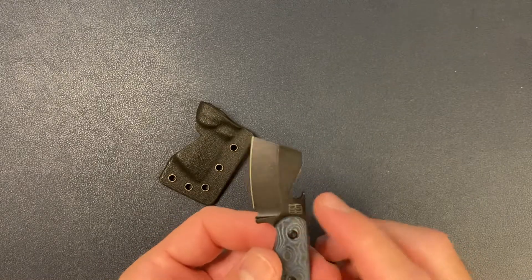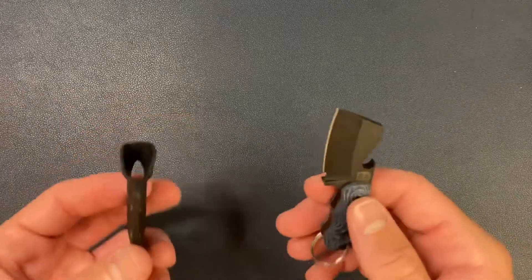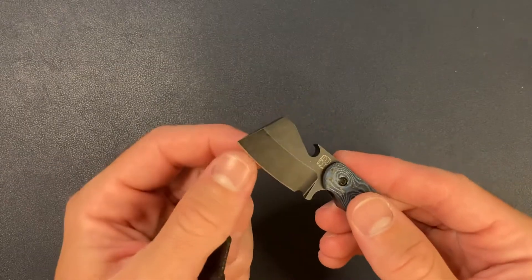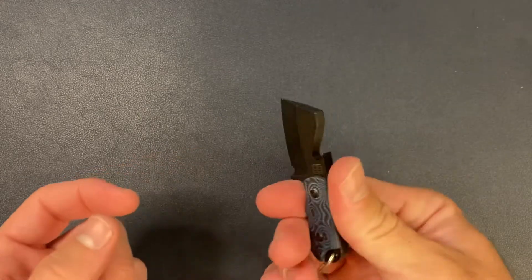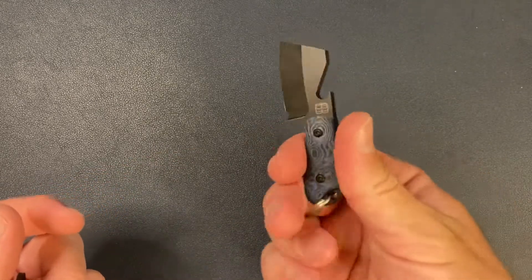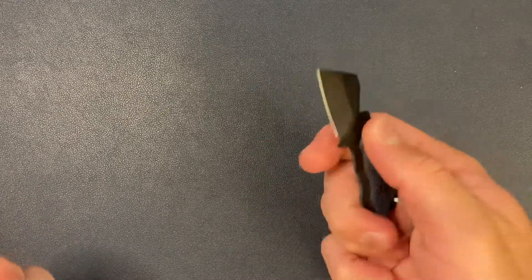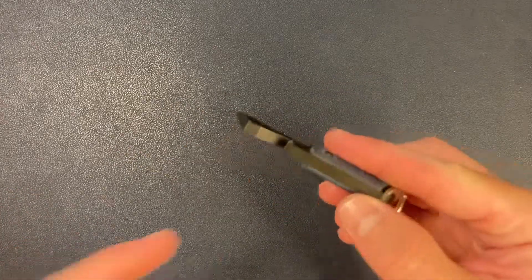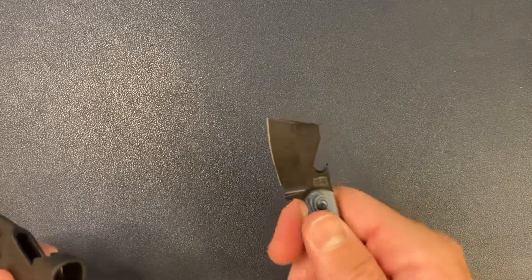I think this is 440C steel — so budget steel for a keychain knife. We've got the Kydex sheath, and let's see if it's — yeah, fairly sharp. This thing — I don't even know how to hold it. It's a one-finger knife, almost two fingers, but I guess you're supposed to just pinch it and cut open packages or open up your Amazon boxes. It also has a bottle opener on the back. The scales feel really nice — the G10 feels good.